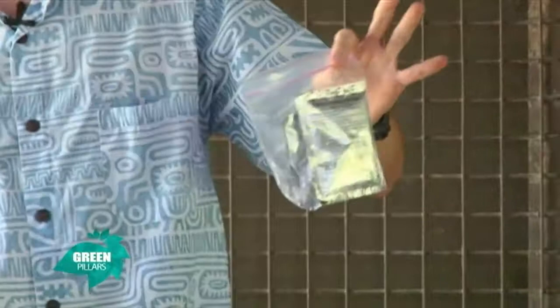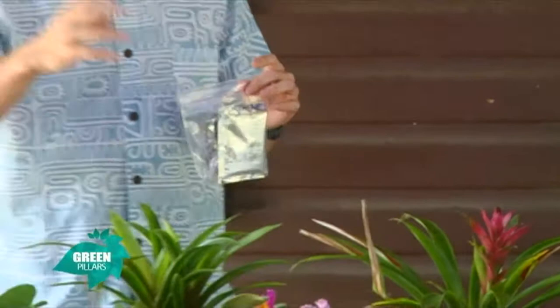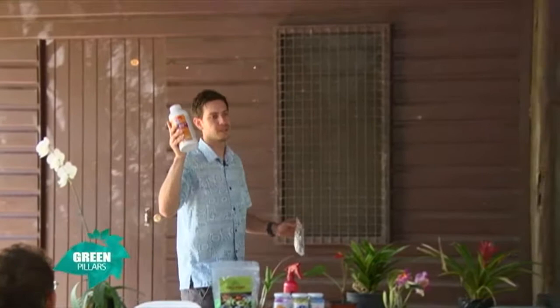Just before I start with Orthene, I want to mention there are two different types of insecticides. One is a systemic insecticide and one is a contact insecticide. Systemic means when you spray the plant, it's actually taken in by the plant, and when the insect chews on your plant it's actually chewing onto the insecticide — so it kills the insects while they're chewing on your plant. Basically, systemic means it goes into the plant and works over time.